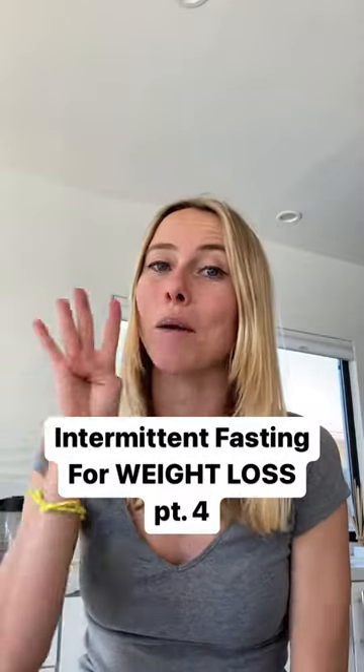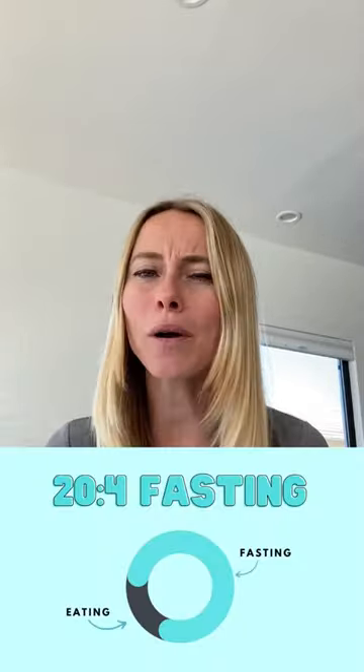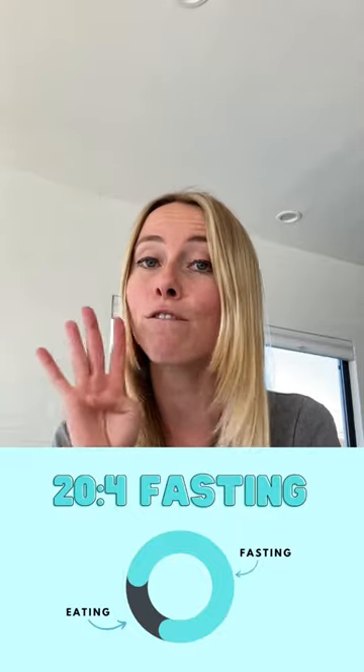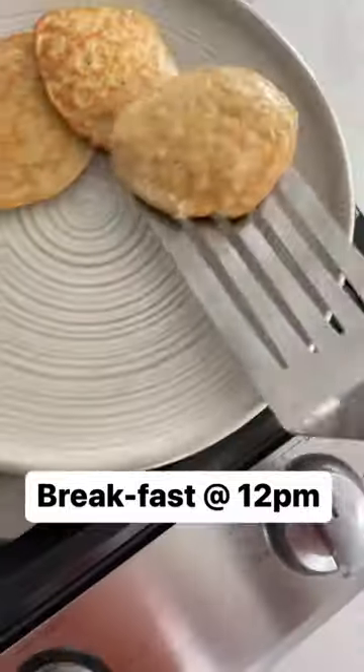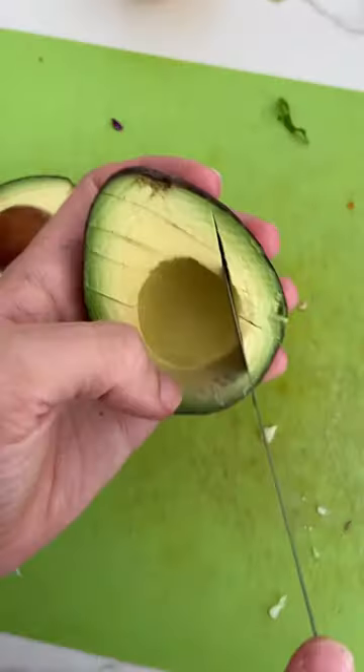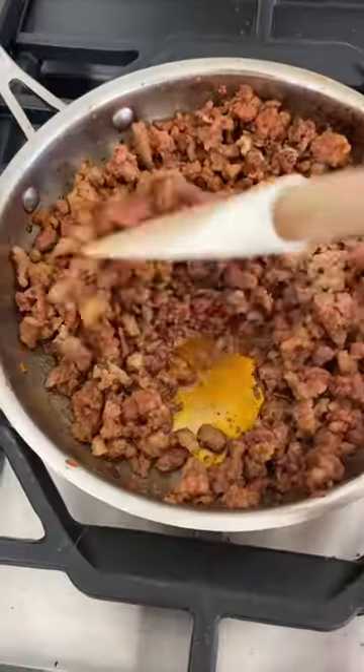How to do intermittent fasting for serious weight loss, part four: the 20-hour method. The 20-hour method is where you fast for 20 hours and you only eat your meals during a four-hour eating period. For example, you could break your fast at 12 p.m. and start your fast again at 4 p.m. This fast can be a bit questionable and I rarely recommend it, because it's often hard to fit all the daily nutrient needs into just a four-hour eating period.